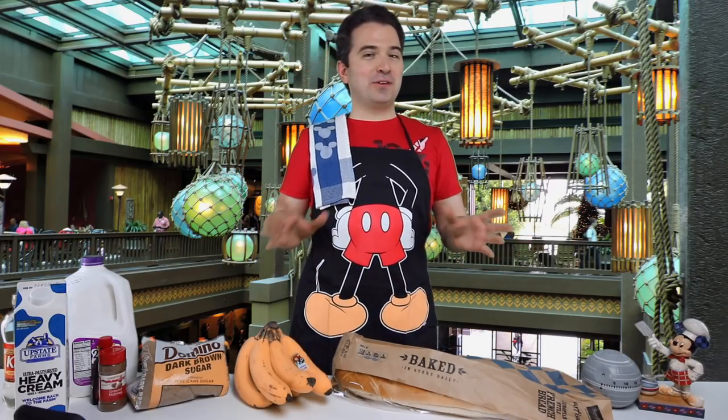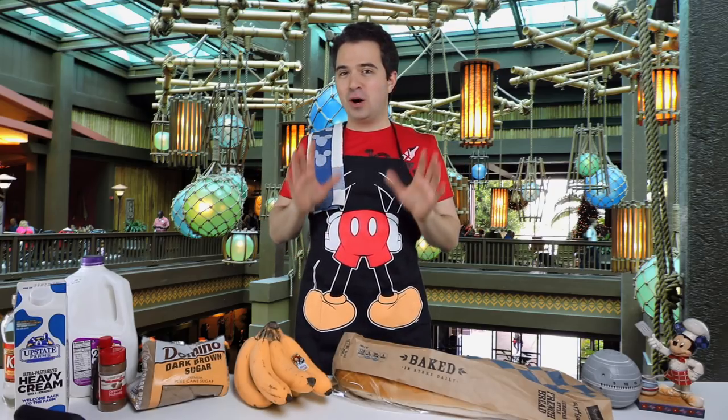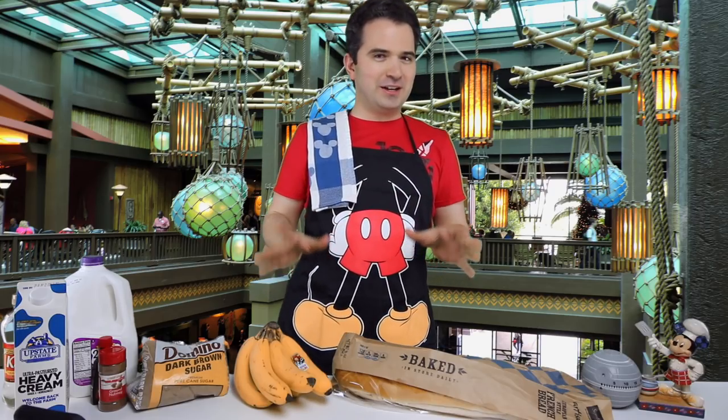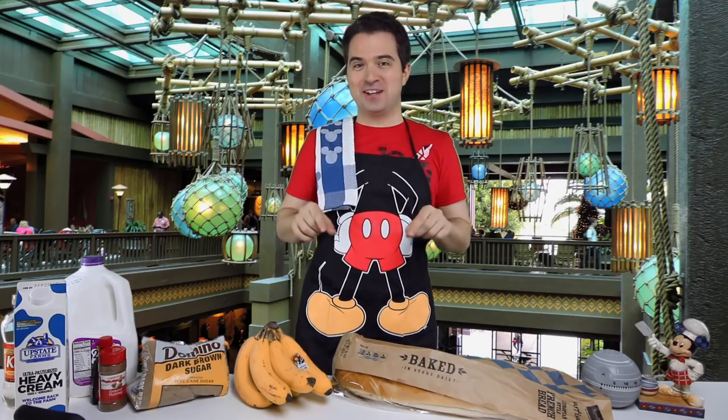Hey there everyone, Michael here. It's time for another Cooking with Michael episode and by popular request we have the Ohana breakfast bread pudding. I am so excited to try it. I have never tried it here at home before. It's a delicious treat first thing in the morning at Ohana in the Polynesian Village Resort. Let's make it right here at home.